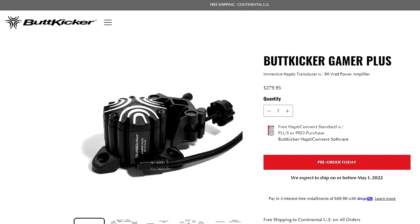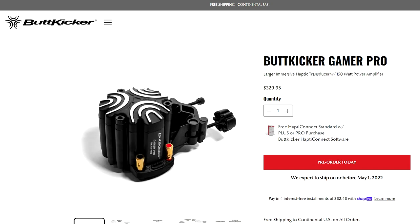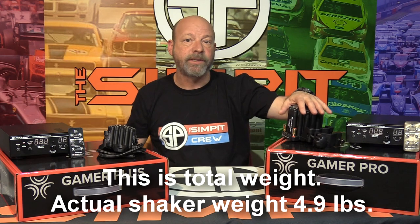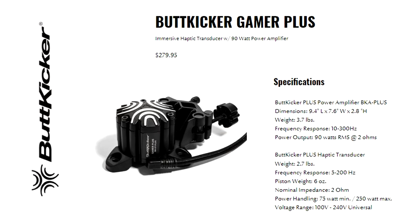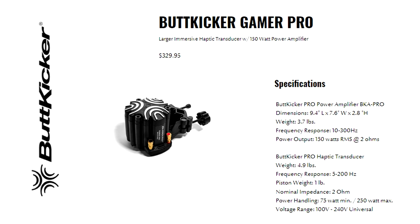The Gamer Plus is $279.95 and the Gamer Pro is $329.95. Both shakers have a 75 to 250 watt capacity. The Plus comes in at 8.93 pounds while the Pro comes in at 11 pounds. There's an even bigger difference on the inside: the Plus has six ounces of moving mass versus a full pound of moving mass on the Pro model.